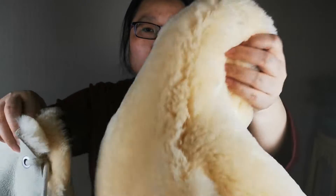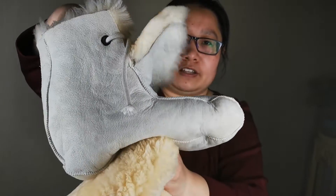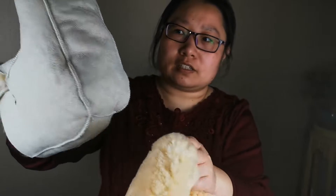You can see the inner part like that. A patient can use it to keep their feet warm and comfortable. Size can be customized.